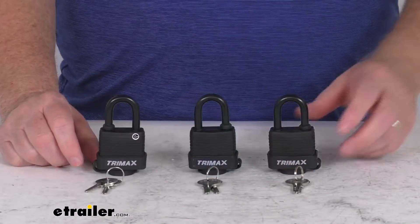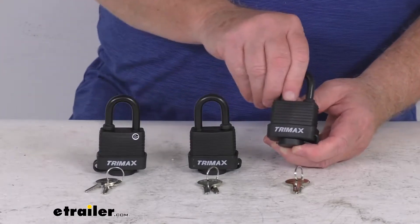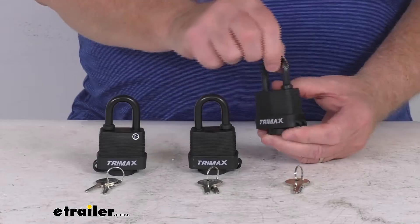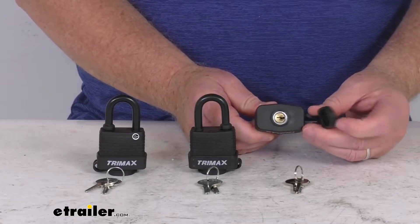These weatherproof solid steel padlocks will guard your gear against theft. They are a heavy duty solid steel padlock that uses a laminated steel casing, a hardened steel shackle, and at the very bottom here a nice black weather resistant cover.